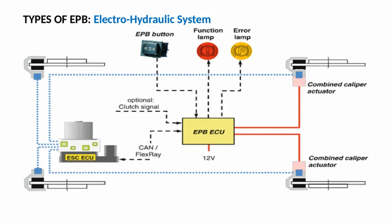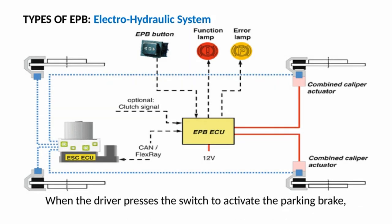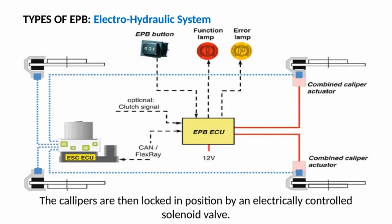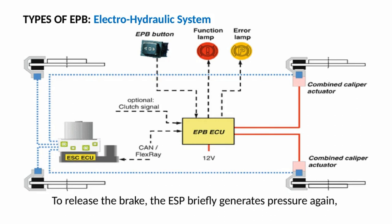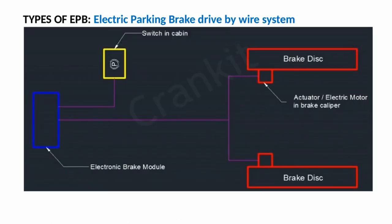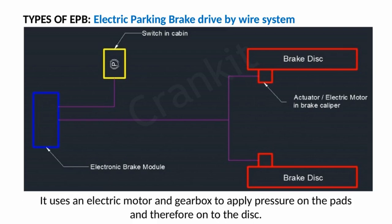Electric hydraulic caliper systems are usually employed as part of a larger control system such as an Electronic Stability Program. When the driver presses the switch to activate the parking brake, the ESP unit automatically generates pressure in the braking system and presses the brake pads against a disc. The calipers are then locked in position by an electrically controlled solenoid valve, remaining locked without any need for hydraulic pressure. To release the brake, the ESP briefly generates slightly more pressure, and the valve is released.